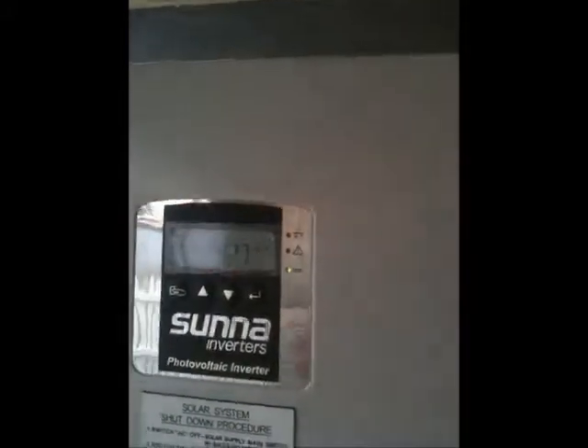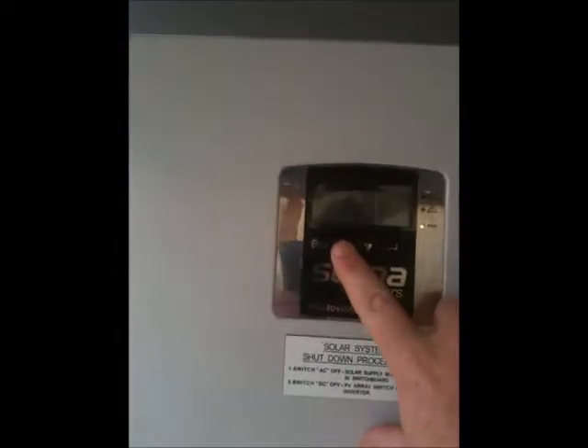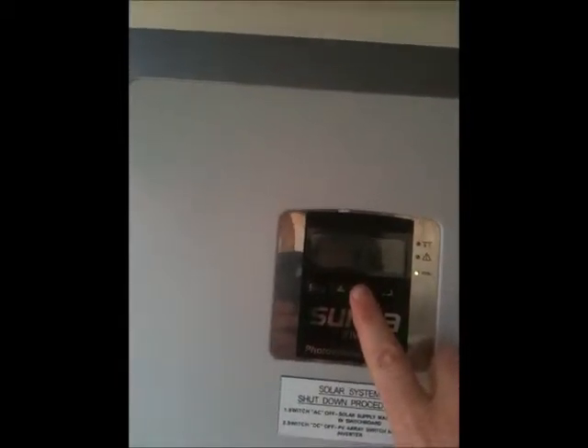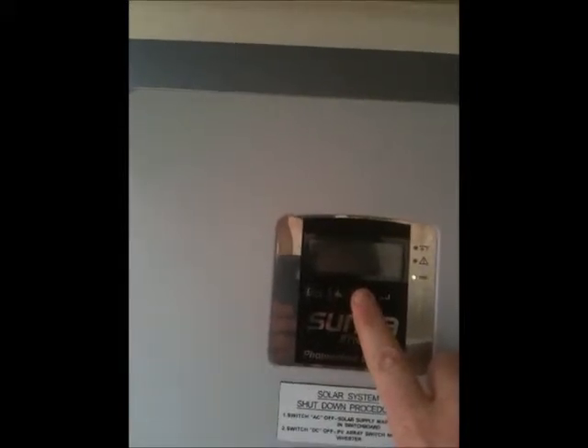But even on an overcast day, still pumping out 267 volts, 3.9 amps. And since we've turned it on — bear with me — it still hasn't clocked over a kilowatt, but that'll be a moment or two away.